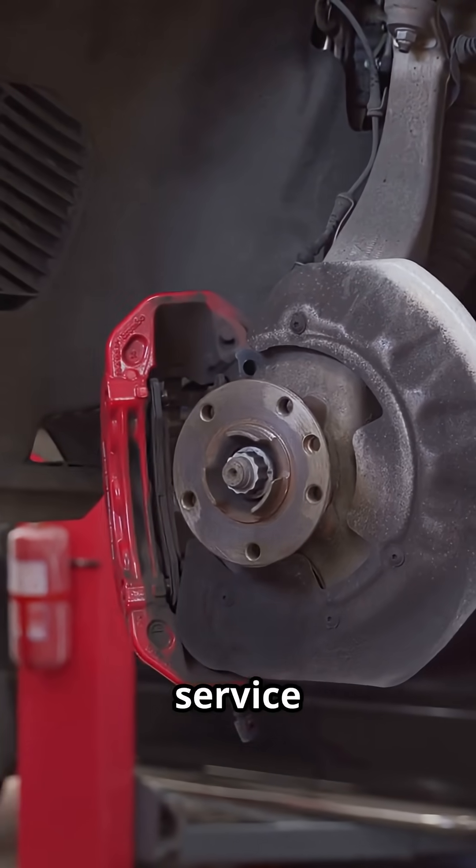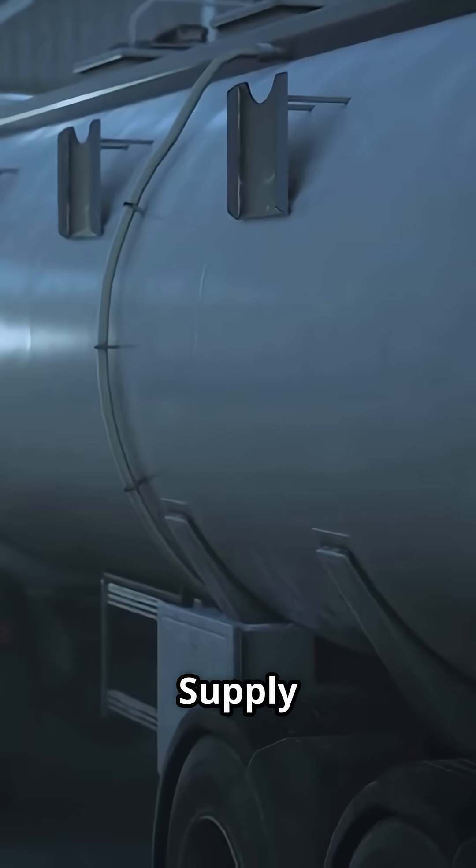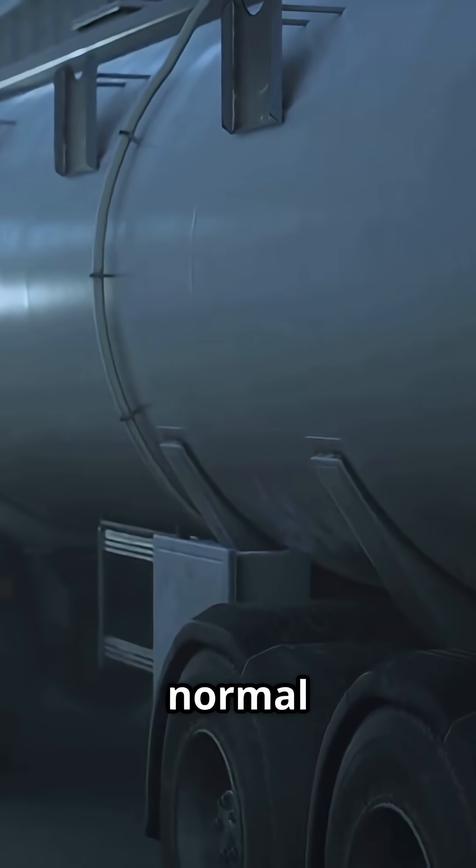Combination chambers house service air and a powerful parking spring. Supply pressure holds the spring release during normal operation.